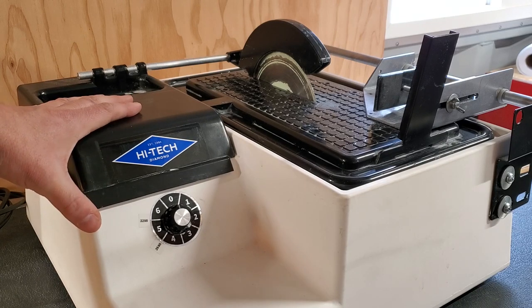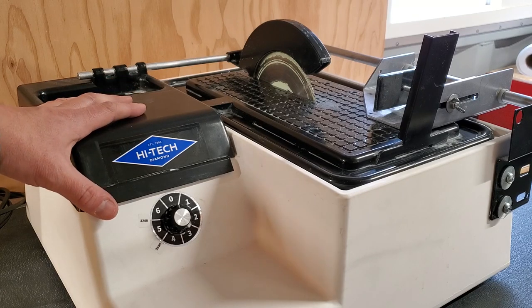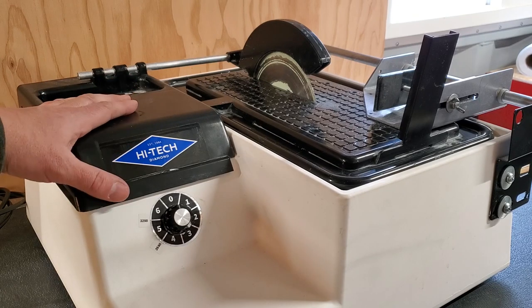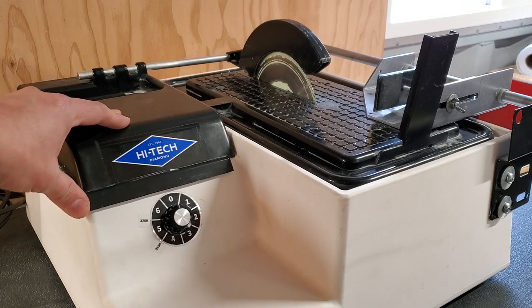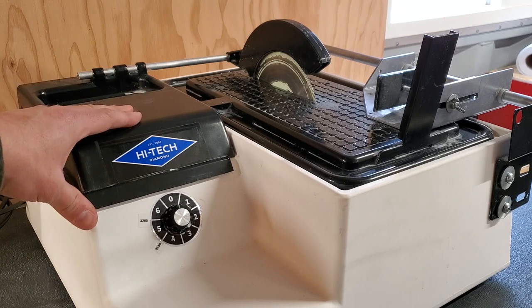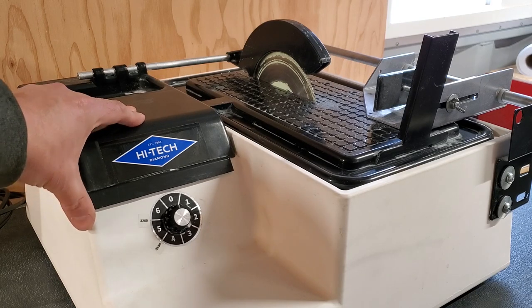I know for some people the sticker price is hitting you and you're thinking about sticking with a tile saw or buying a used saw from Facebook Marketplace. Used equipment is like a used car — it can be really good and it can be really bad. That's something to take into account. I think this saw has a lot of great things to offer, but we're going to start with the downsides.